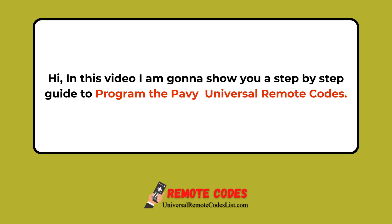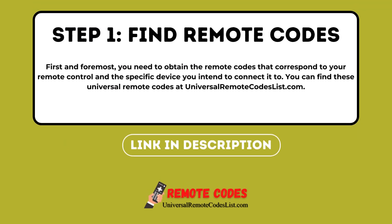Hi, in this video I am going to show you a step-by-step guide to program the Pavi Universal Remote Codes. Step 1: First and foremost, you need to obtain the remote codes that correspond to your remote control and the specific device you intend to connect it to. You can find these Universal Remote Codes at UniversalRemoteCodesList.com.